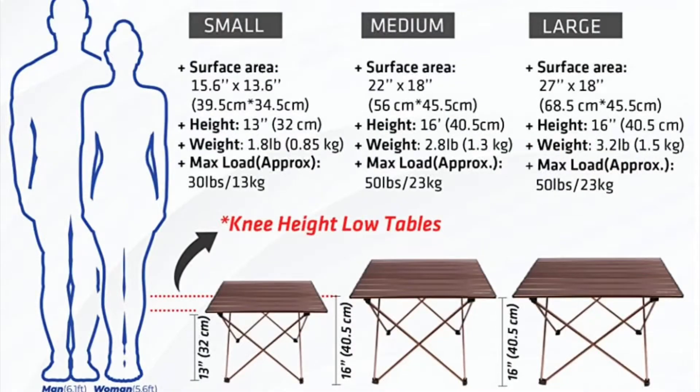Alright, so it comes in a cardboard box. Comes with a carrying case with pockets for the poles and for the table. Comes with the instruction manual.